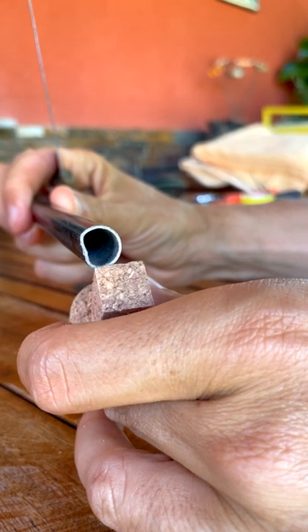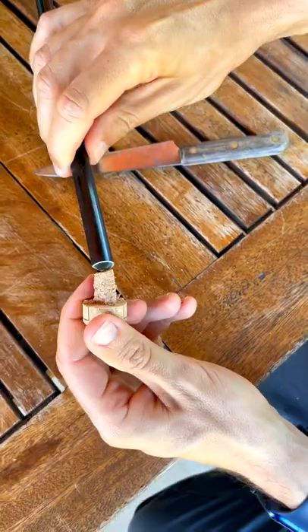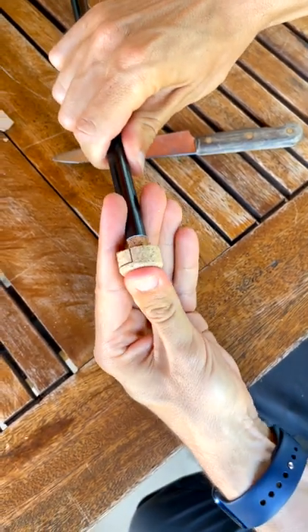Now we have to cut the cork to the shape of the tripod, and also make it shorter. It should be tight, so you'll have to push it to get it inside.